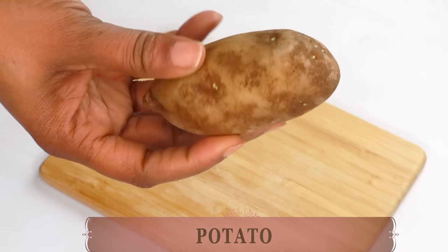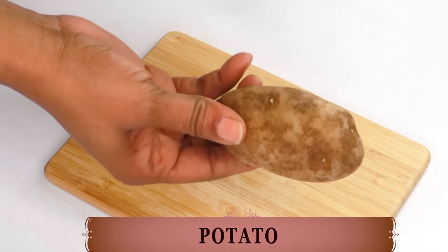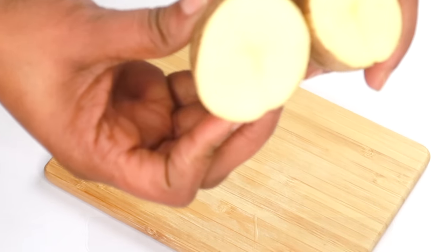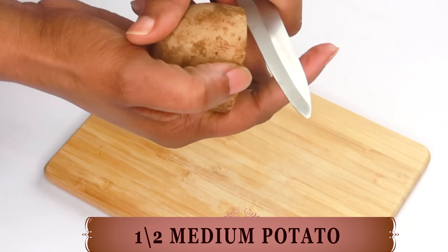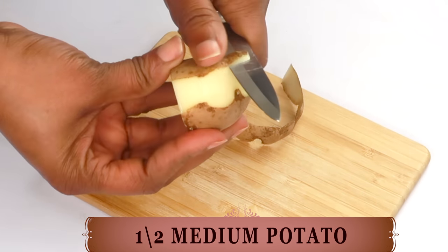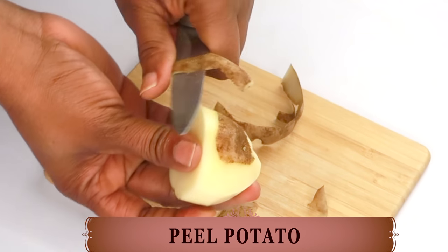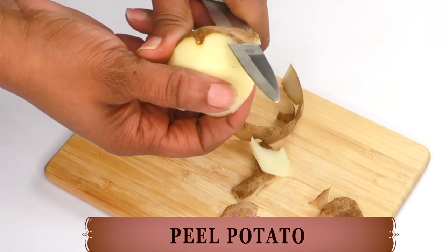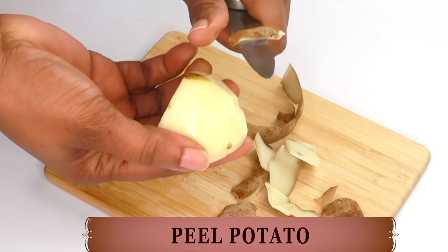Today we're going to be using potato on the skin — Irish potato, also known as white potato. What we're going to do with this potato is extract the starch. Potato is known to reduce the signs of aging, increase glow, and decrease the appearance of hyperpigmentation on the skin. It is also good to use under the eyes to get rid of dark under-eye circles, puffy eyes and even eye bags. Potatoes contain vitamin C, which is known to promote collagen. They also contain the enzyme catecholase, which helps to brighten and lighten the skin.